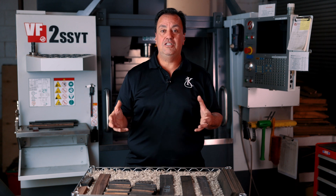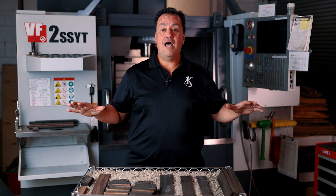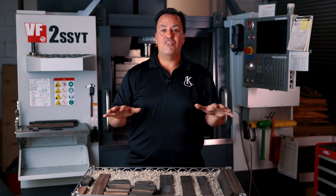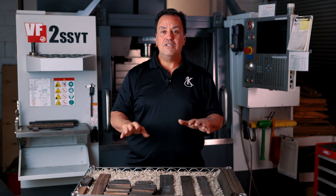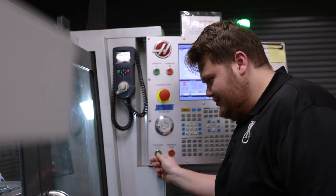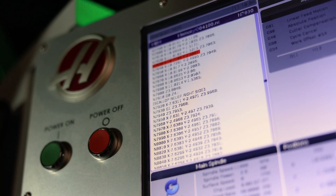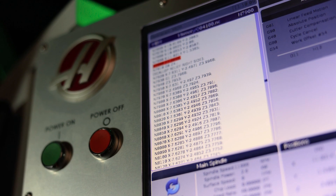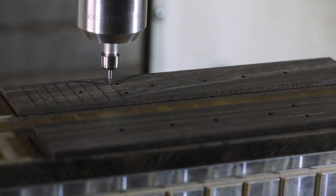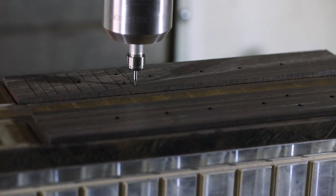Now this G-code, or geometrical code — this language that the machine talks in — gives us the opportunity to break the table down into ten hundred-thousandths of an inch. And every time a line touches another line, those are coordinates. We're able to actually program the machine to cut from these coordinates to these coordinates, from these coordinates to those coordinates, which in turn allows us to achieve really an accuracy that we just couldn't do.